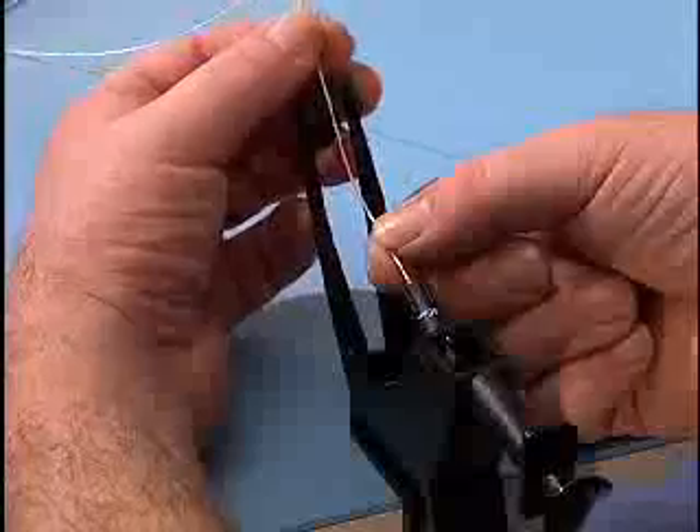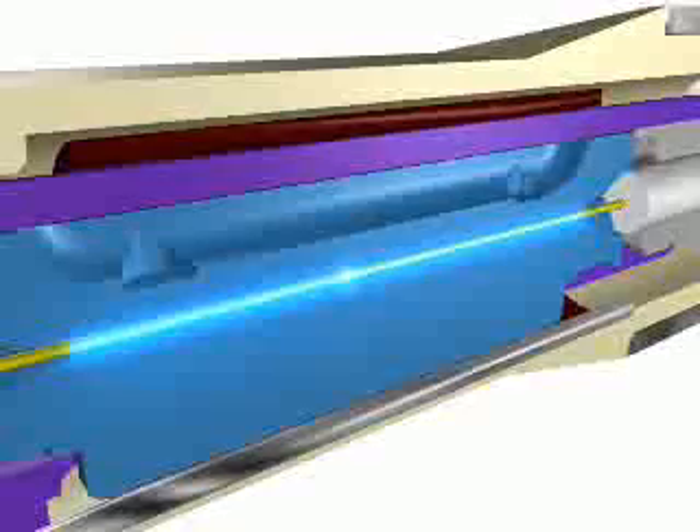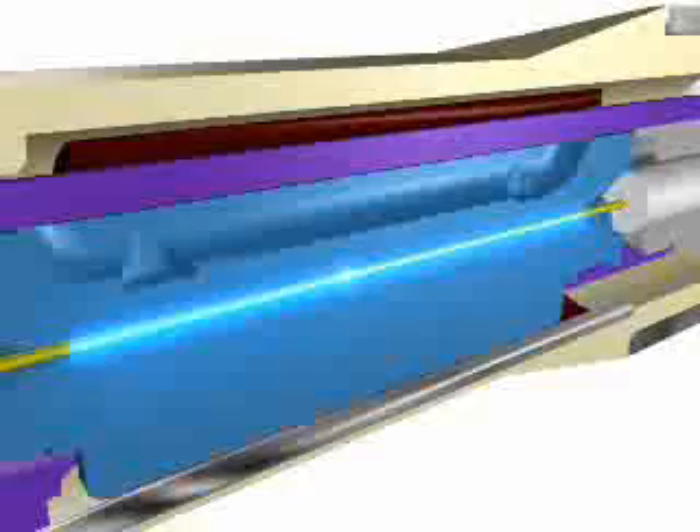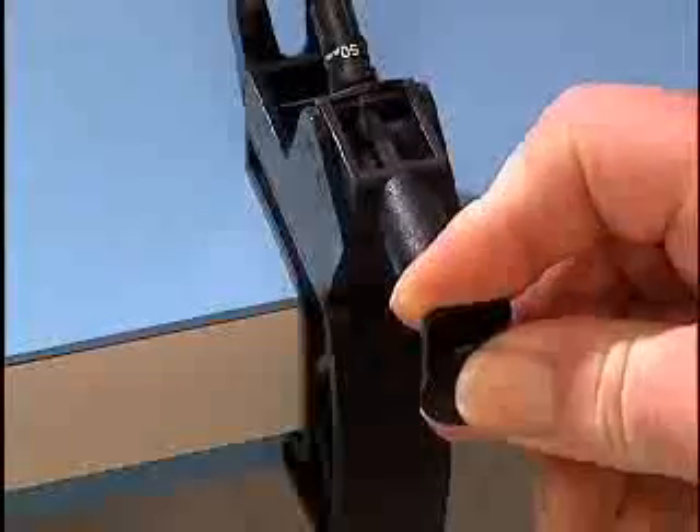Secure the fiber in the clamp, allowing a slight bow in the fiber. This will maintain contact between the end faces of the fibers. Press the plunger on the installation tool and hook the release wire on the connector.